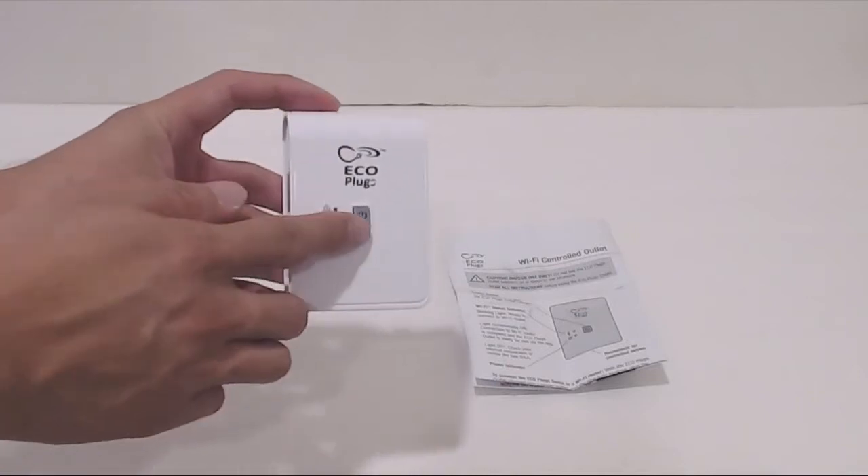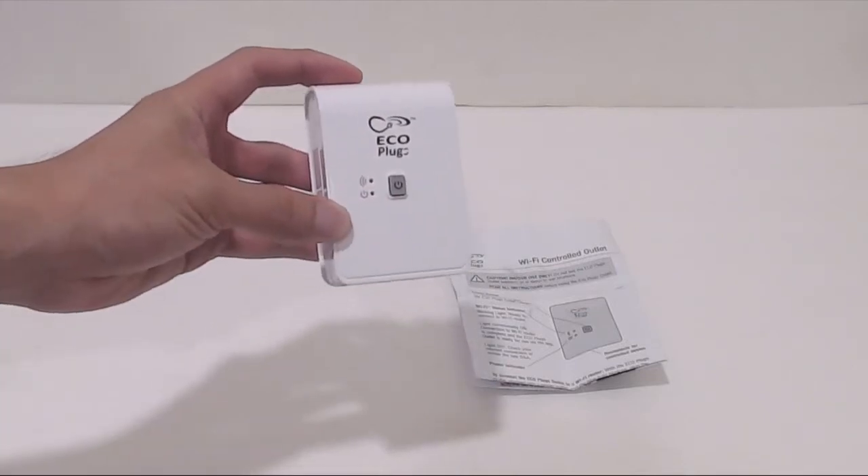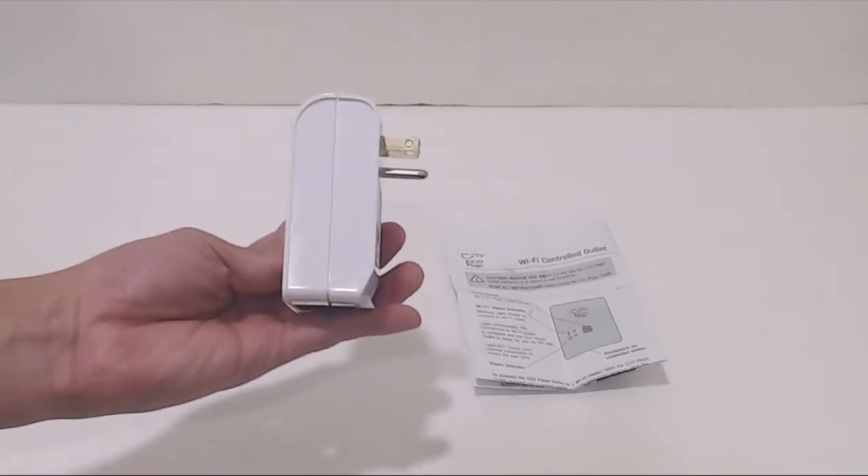On the front of the unit is a single power button and Wi-Fi and power button indicator LEDs. The unit is basically plug and play, so let's take a look.